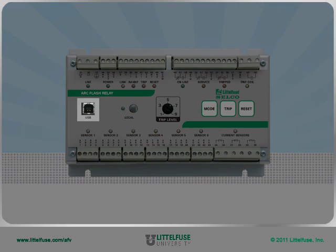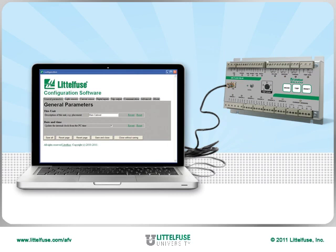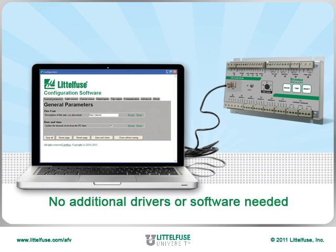In the middle of the relay, we find a USB port which allows the built-in unit software to be easily connected to a PC without needing additional software or drivers.